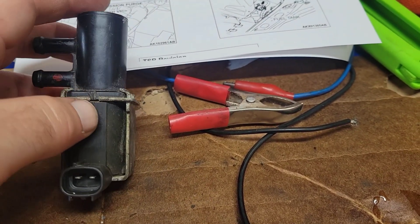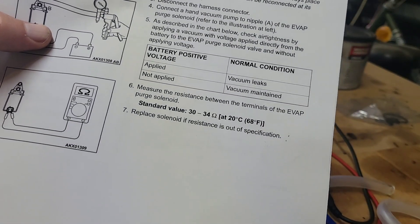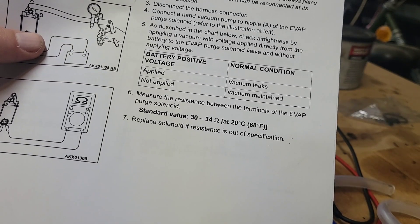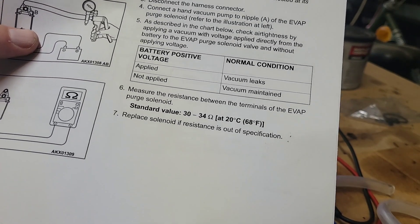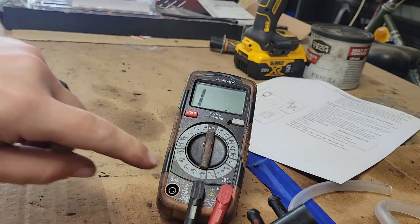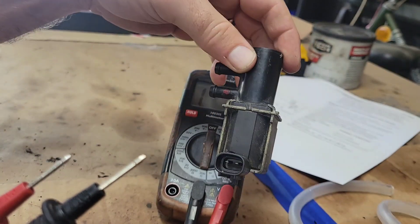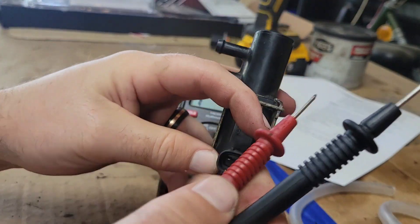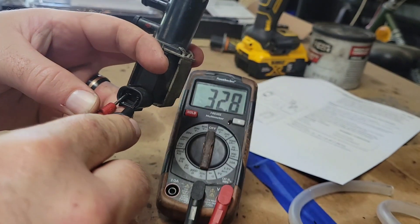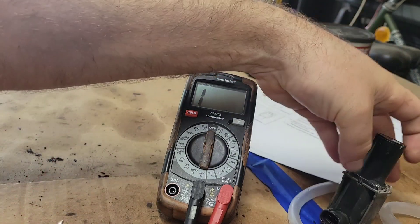The next test we can do is simply test the ohms and see how it ohms out. It should ohm out between 30 and 34 ohms at 68 degrees Fahrenheit, and it's about 80 degrees now. Set your ohmmeter to 200 ohms, put it on either one of the terminals — it doesn't really matter. It's within the ohm spec, but the mechanical part of it has failed.